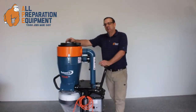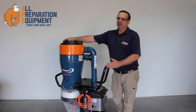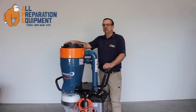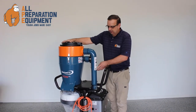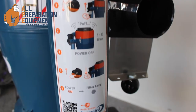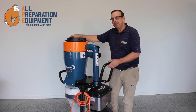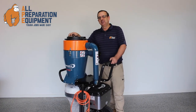So that's the Dust Control Tromp 400 — to maintain safety on your site at all times. It's the largest single phase vacuum available in the Dust Control range. There's a QR code that you can scan with your mobile phone to find out further information, or contact any of the friendly team at All Preparation Equipment.